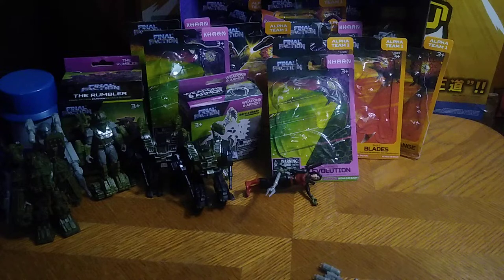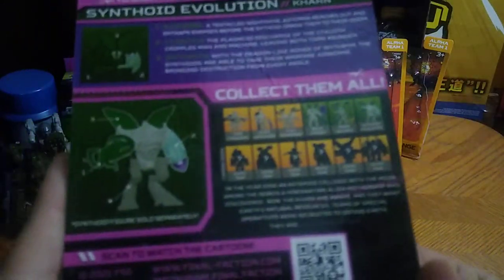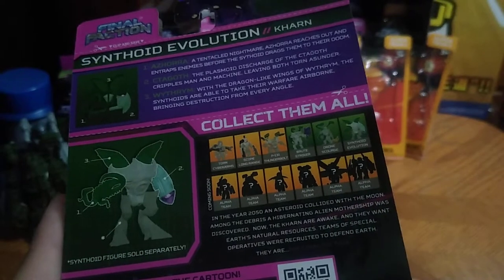We've got the Rook Mantech upgrade pack, so now we can start looking at all these upgrade packs right here. The Synthoid Evolution upgrade pack — which is a nice one.